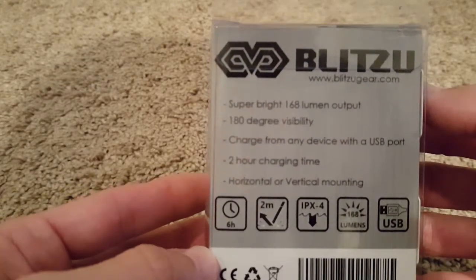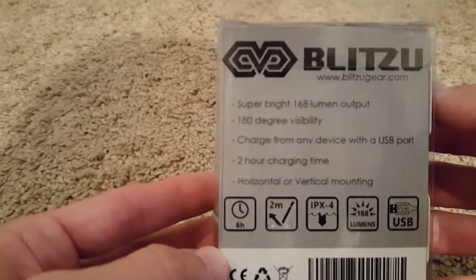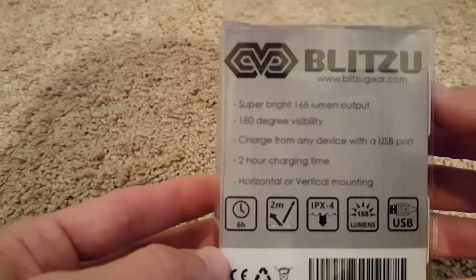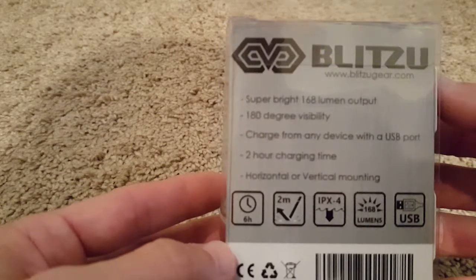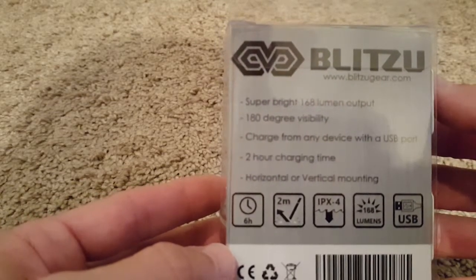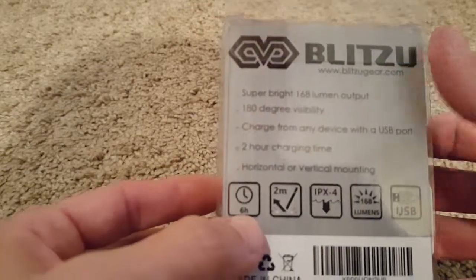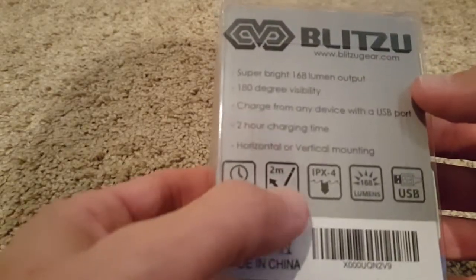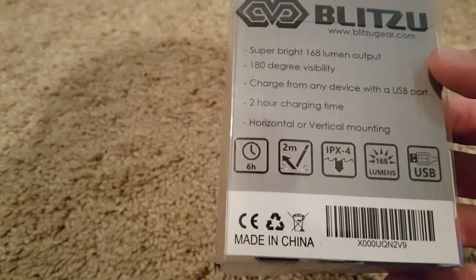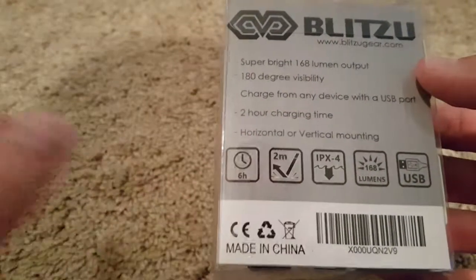It is super bright with great visibility, charges from any USB port, and works horizontally and vertically. It runs for six hours, is resistant to drops up to two meters, somewhat water protected, and very bright.